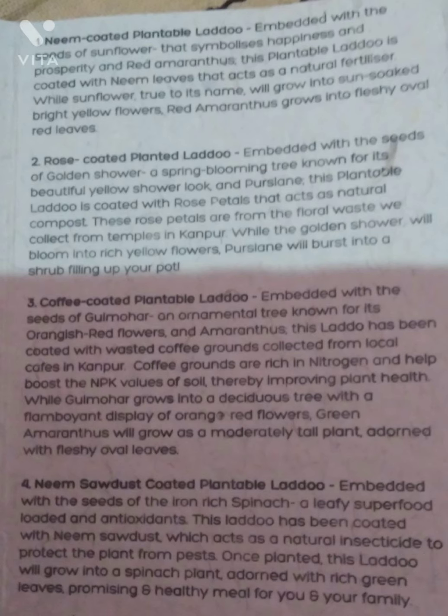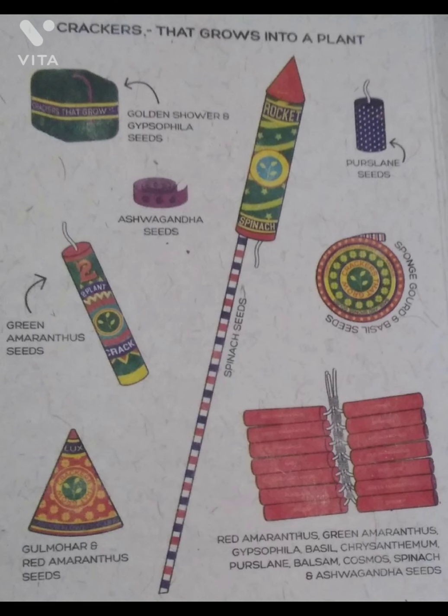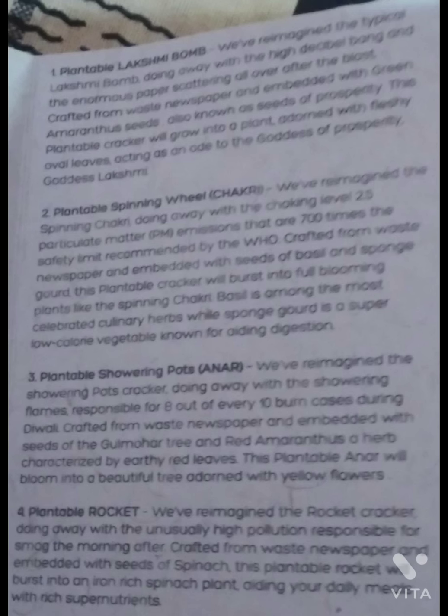Now we are continuing to the other screen which shows the contents of the full fatakas. The bomb contains gypsophila seeds. The rocket contains spinach seeds. The small bomb has purslane. In the roll caps there is ashwagandha seeds. In the Lakshmi bomb there is green amaranthus seeds. In the shower also there is gulmohur and red amaranthus. There are all kinds of instructions shared on screen — you can pause the video and see the instructions and benefits of the plants you are growing.